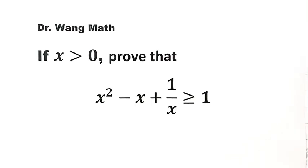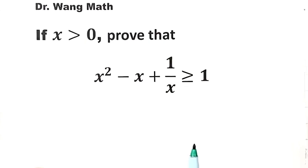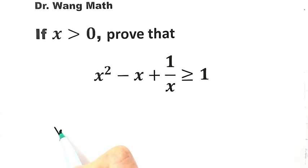In this video, we can solve this question. If x is bigger than 0, prove that x squared minus x plus 1 over x is bigger than or equal to 1. So let's start from the left hand side of the inequality: x squared minus x plus 1 over x.